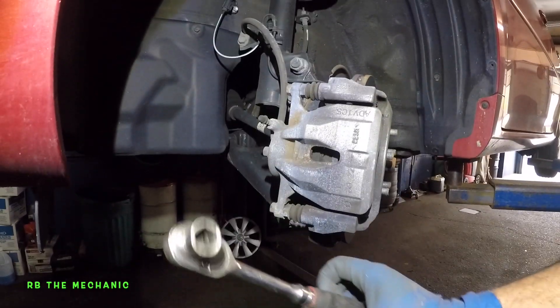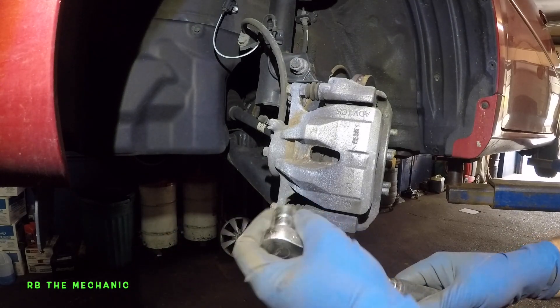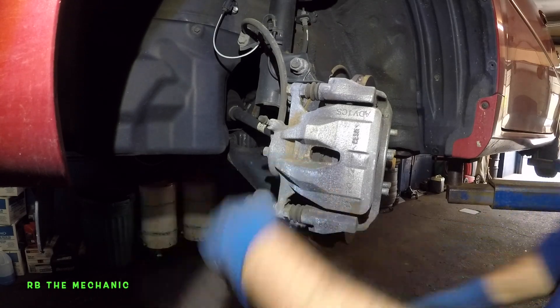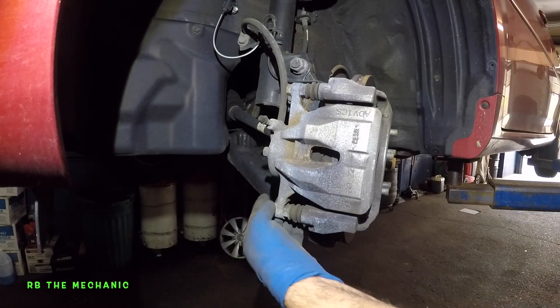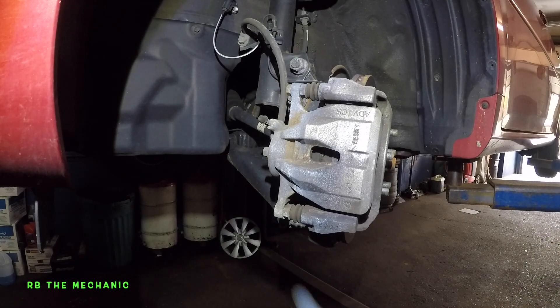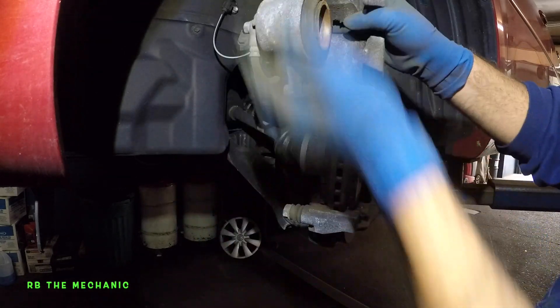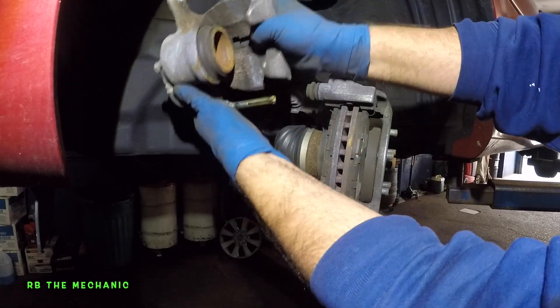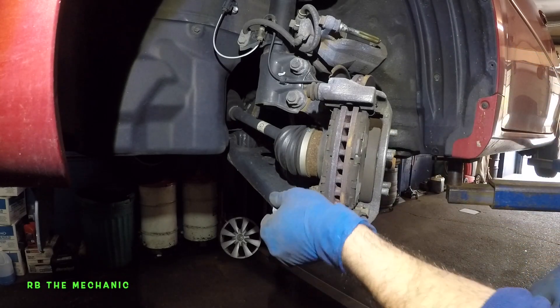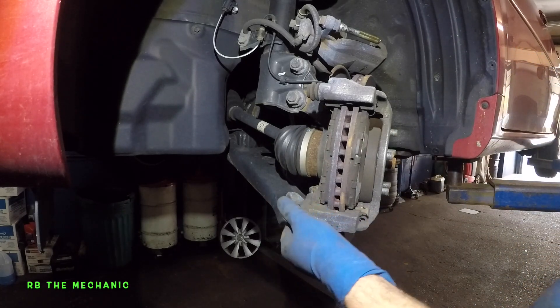I got my ratchet here with a 14mm socket, and we're going to go counterclockwise to remove that bolt. Very simple. Take that off, take this, lift it up, and I should be able to slide this right on. This thing has good greasing — make sure both of your pins do slide.